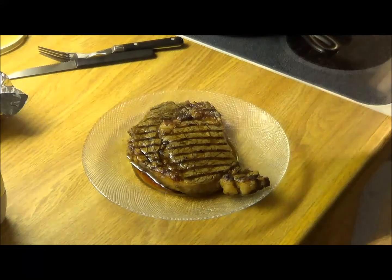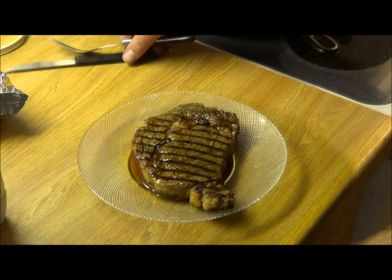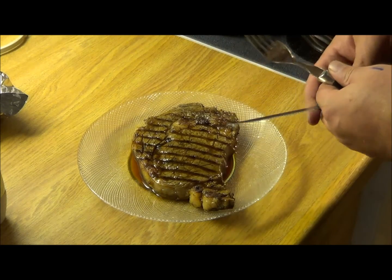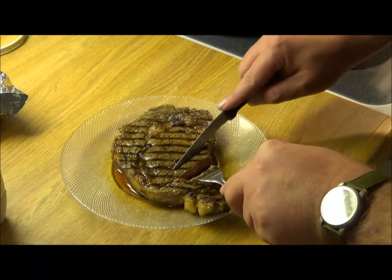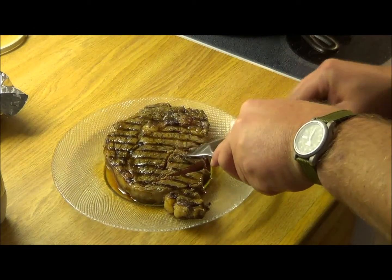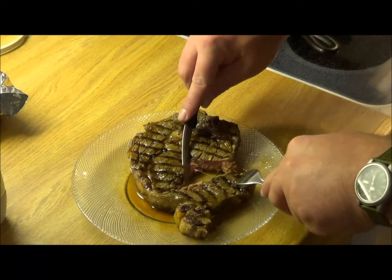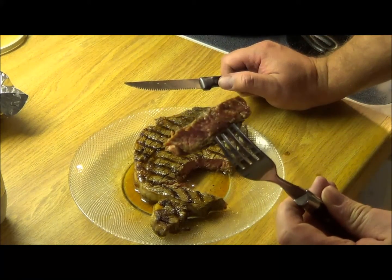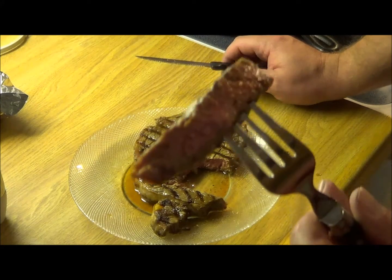Alright, let's see how we did here. Lots of juices there. Let's cut into it and take a little bite, see what kind of finish we got. Let me get a piece up to the camera so you can really see — this is a juicy steak. This is perfect for me. So it's basically medium.